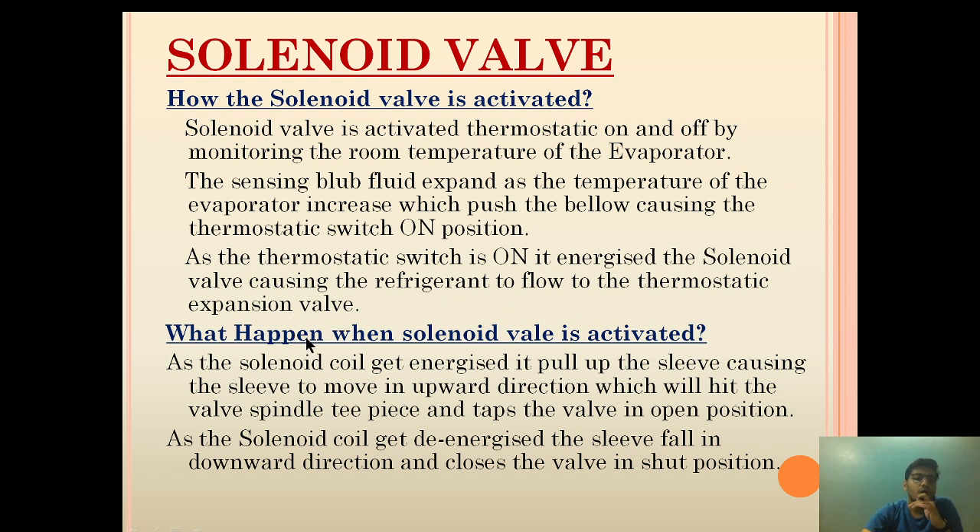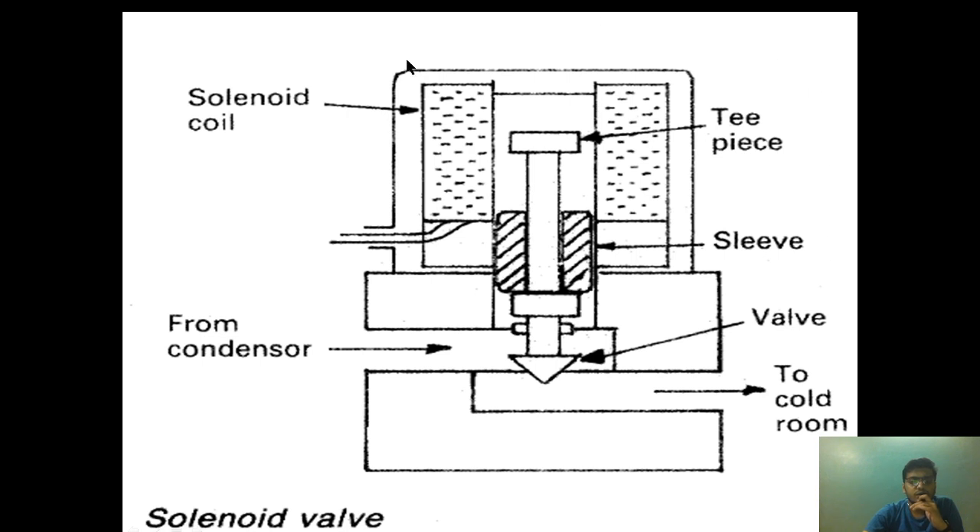Now let us look at the solenoid valve itself. As you can see, this is the high-pressure refrigerant coming from the condenser. When the solenoid valve's T-piece is lifted up, the refrigerant will flow from here to the thermostatic expansion valve.